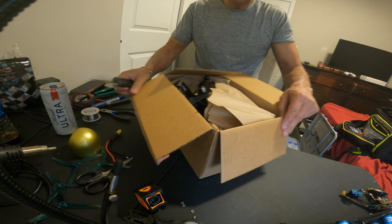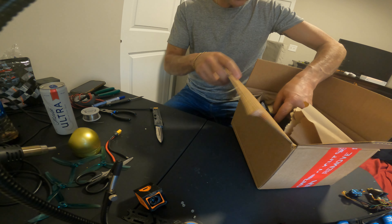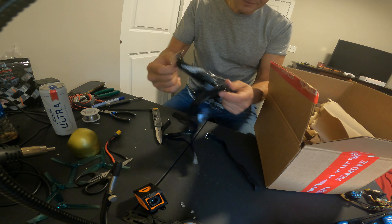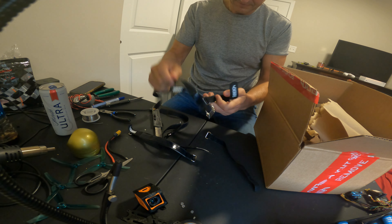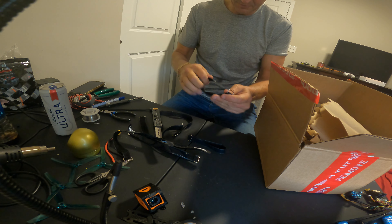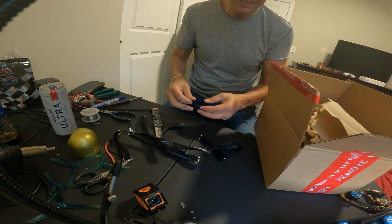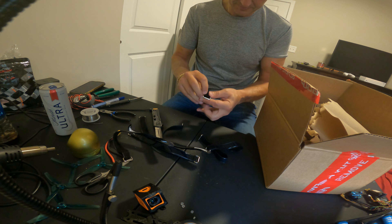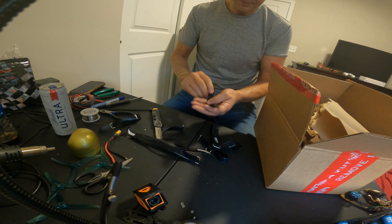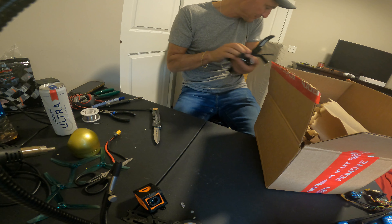What do we have here. I really like that they send these — look at all these. And these are good straps too, they're not generic straps. All these Race Day Quads are good battery straps. I don't think I need this many of them but I do appreciate them. But yeah that's a lot of them, so let's put these aside for a minute.